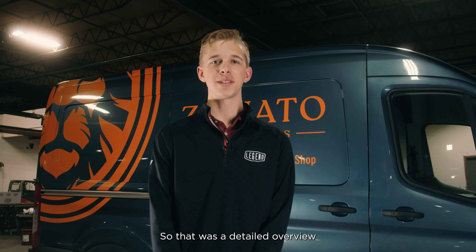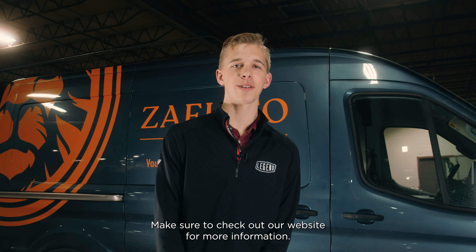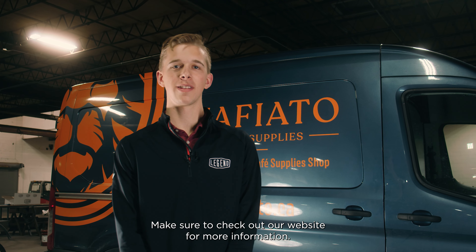That was a detailed overview of an UpStep RS3 installation on a Ford Transit. Make sure to check out our website for more information at legendsoftheroad.com. Thank you so much for watching.